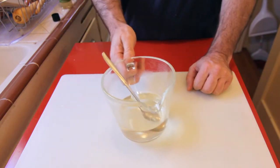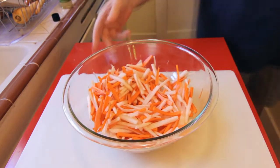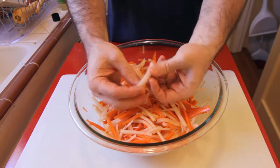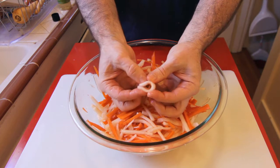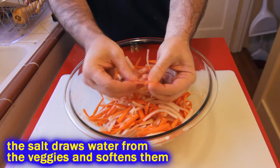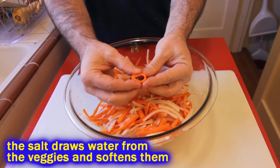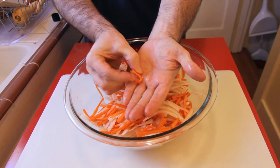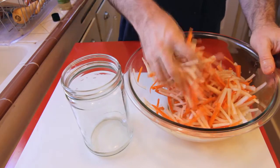In the amount of time it took to do that, our little matchstick things are all soggy and very pliable. Look at that — you can bend them and they won't even snap in half like they did before. This makes it great for a sandwich, or you can throw it on top of a salad, or in any kind of recipe. You can chop it up — I put it in a quinoa salad last week. Go ahead and shove them into a jar.